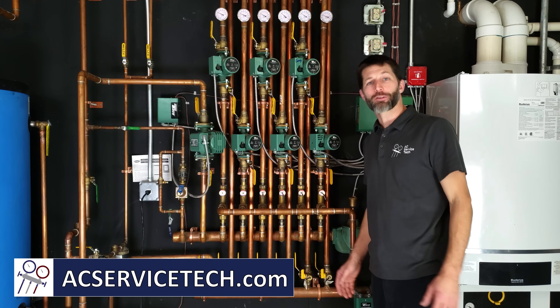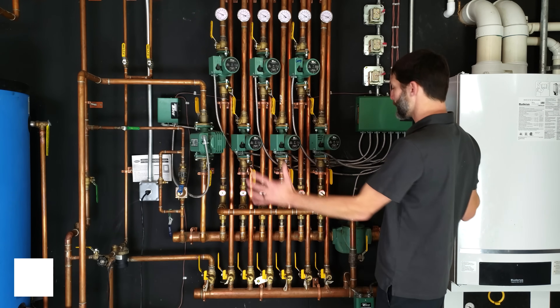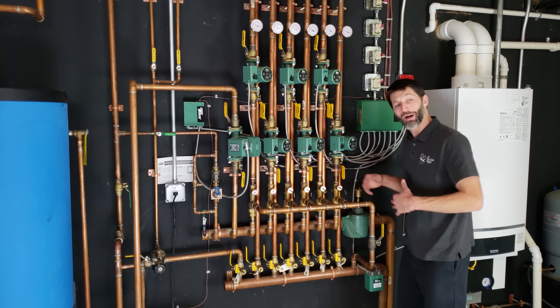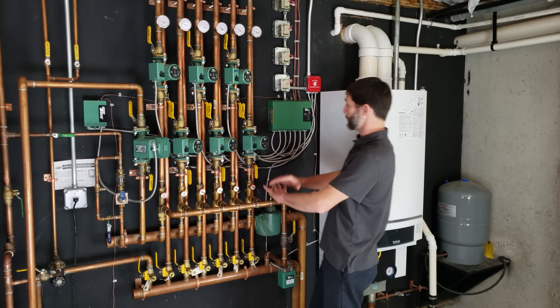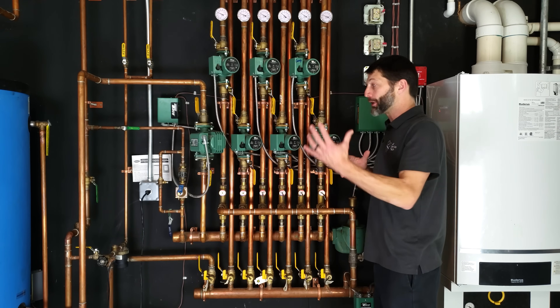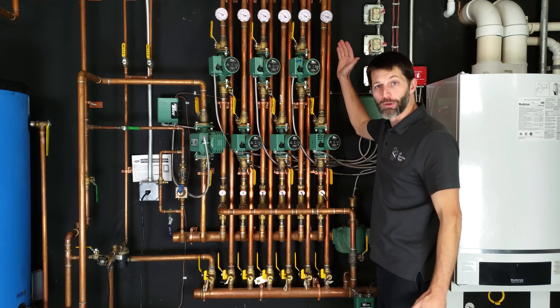This is Craig Migliaccio from AEC Service Tech, and today in this HVACR training video, we're going over boiler operation, zoning, and each one of all of these little components here, and why they're piped the way they are, what their function is, how they work. If you're somebody that gets overwhelmed by looking at all this stuff, we're going to do our best to bring the camera up close and follow along as we describe the operation of every one of these components.